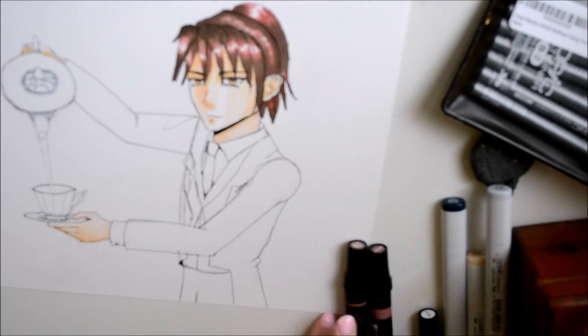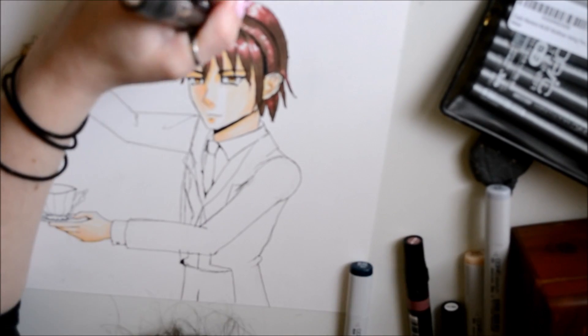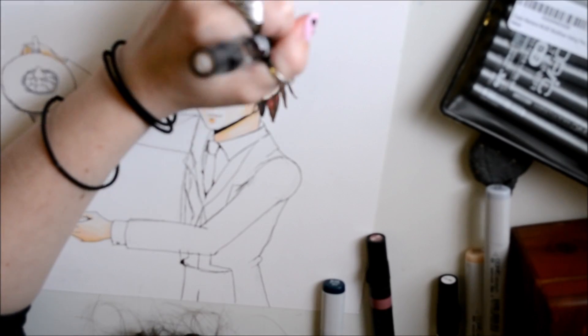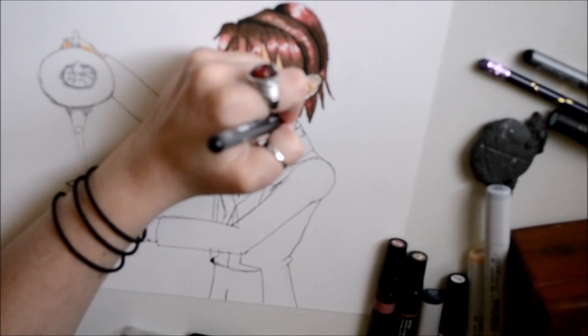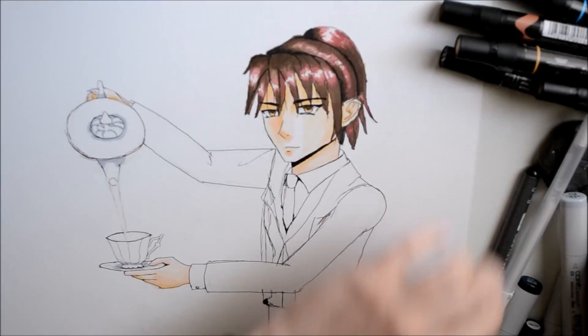In order to create nice shadows which were dark but not too stark, I used a dark blue marker. The dark blue served as a really nice shadow without being so in your face as black can be sometimes.